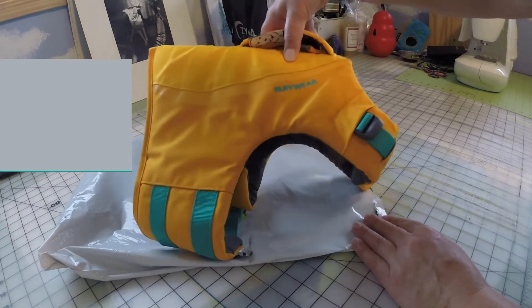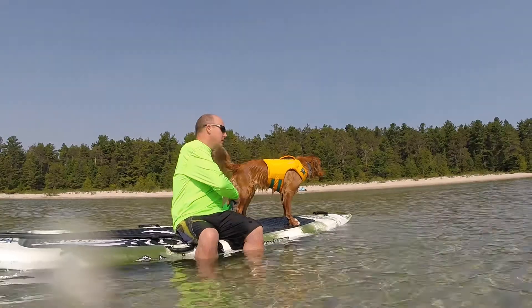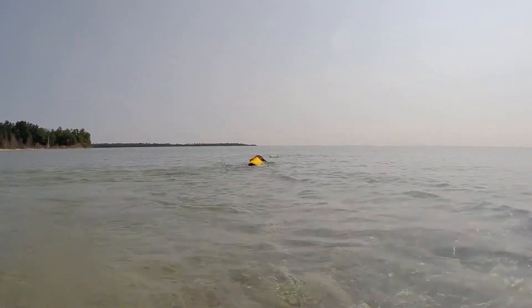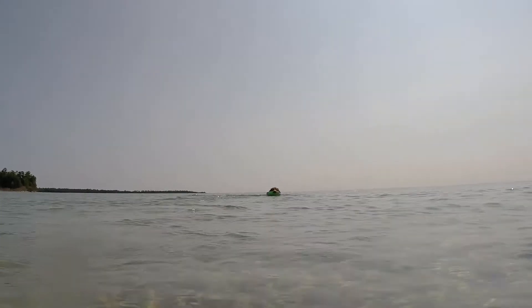Minnow is a strong swimmer, but when kayaking, paddleboarding, or boating I do need to assist her getting back on the boat in deeper water. The handle feels sturdy and secure and does the job.